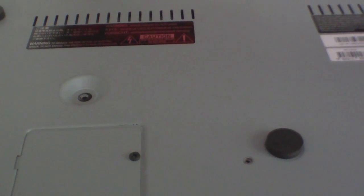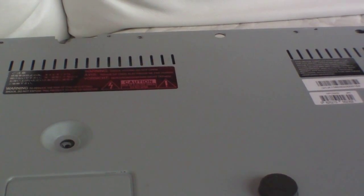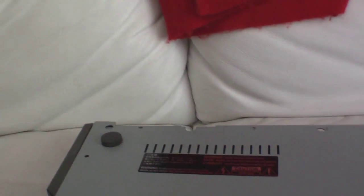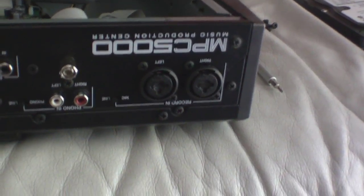I don't have anybody here to hold the camera for me, so I'm going to have to do everything myself — you want something done, you have to do it yourself. Basically the bottom comes off, and there you see the inside of the MPC. There's the hard drive right there — it's right up in there, and we're going to take it out.